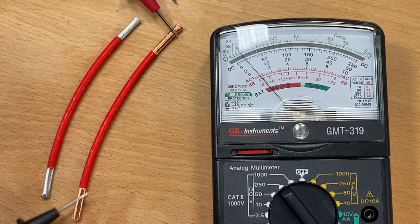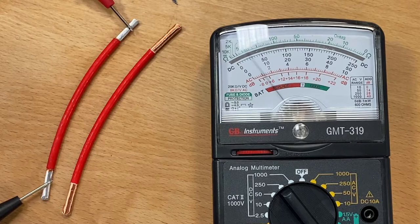As you can see, the chassis wire with what appears to be bare copper ends does not conduct, and the one with tinned ends does.